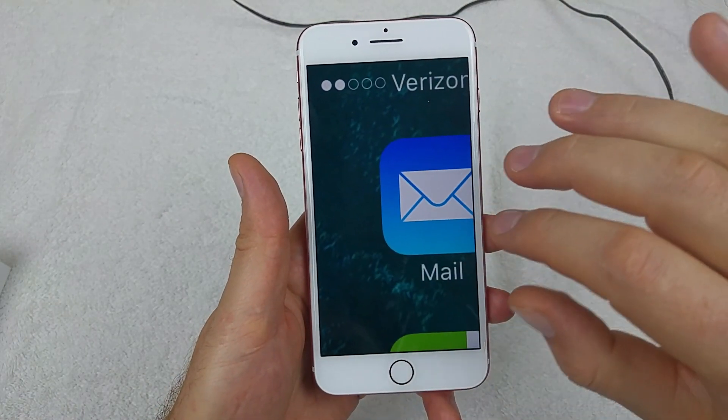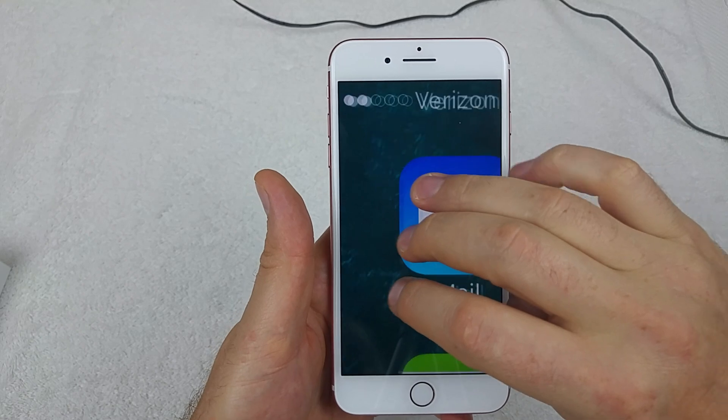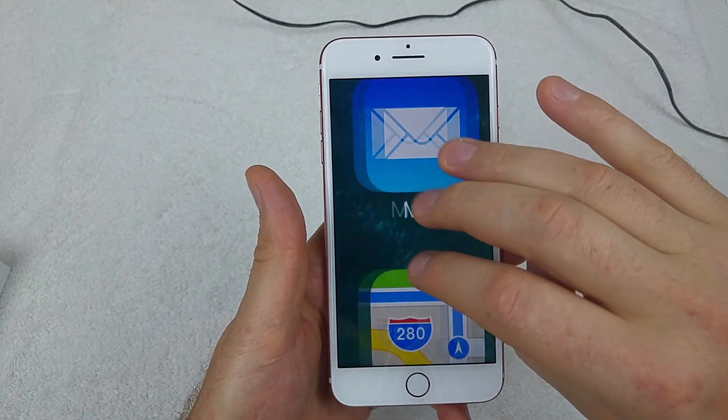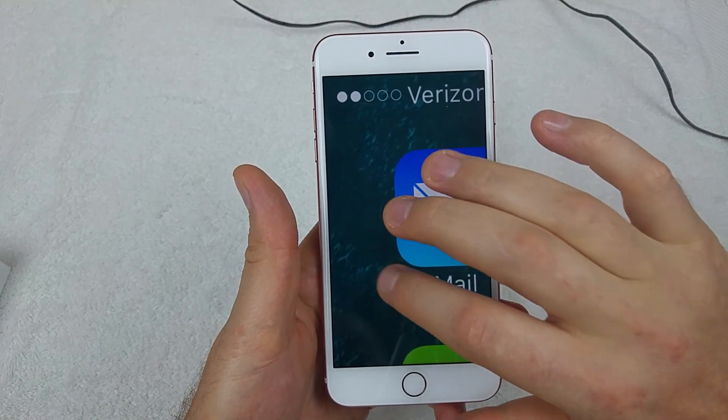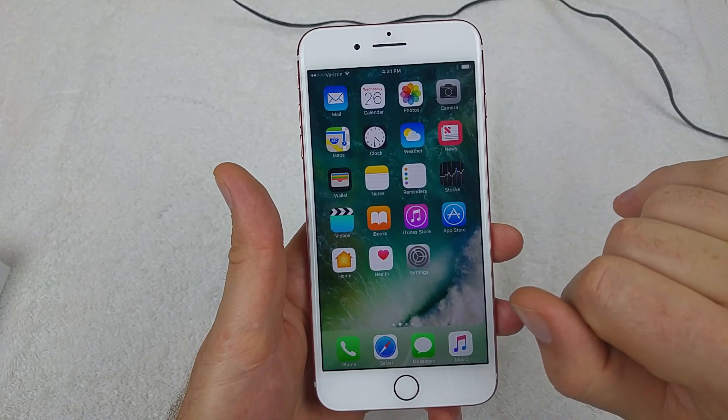the secret to moving around is using three fingers. If you tap, you can actually use three fingers to scroll. But to zoom out, just take your three fingers and double tap, and then you can zoom out.